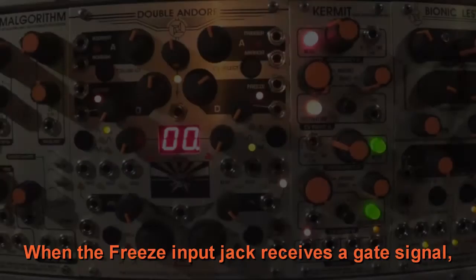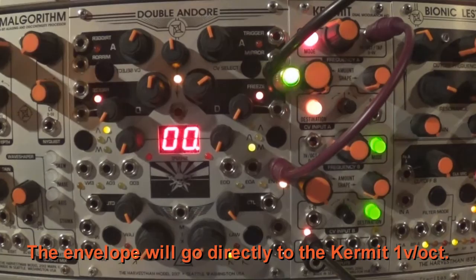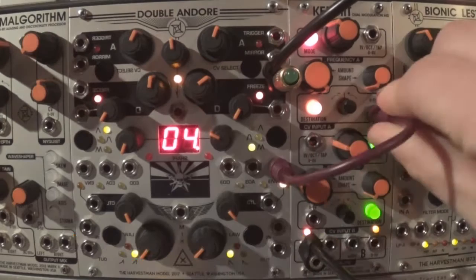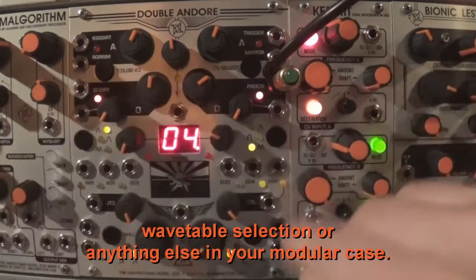When the freeze input jack receives a gate signal, the envelope will stop and stay at its current amount. As long as the gate is detected, the envelope will go directly to the Kermit 1 volt per octave. This feature can be used as stepped voltage or some sort of sample and hold — useful to control any parameter like pitch, amplitude, wavetable selection, or anything else in your modular case.